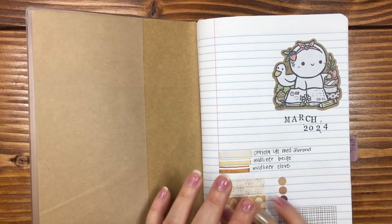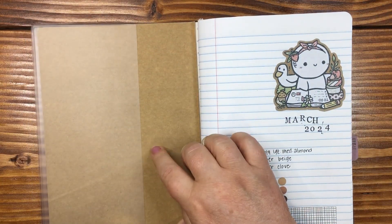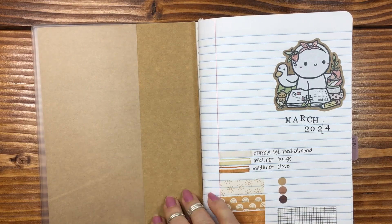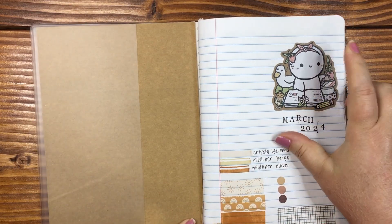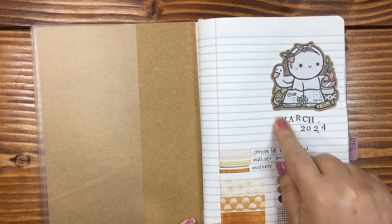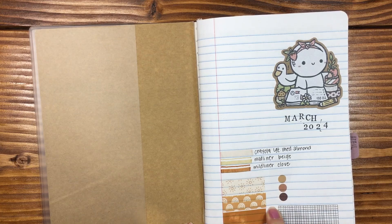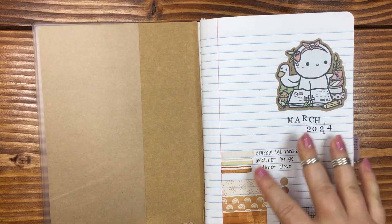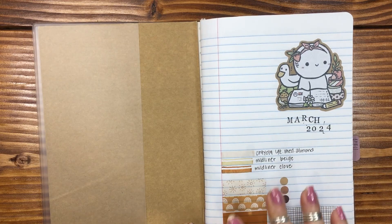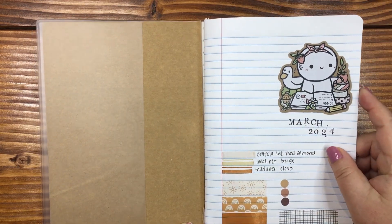I did cover all the covers up, and this is just with a piece of craft wrapping paper. Put a sticker down from Coffee Monsters Co., did some stamping, and then put all of the washi and dots that I would be using for the month of March. My goal was to use the same color throughout all of March so that it was aesthetically pleasing.